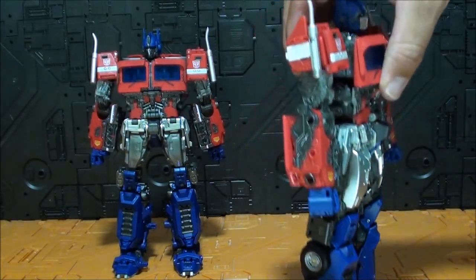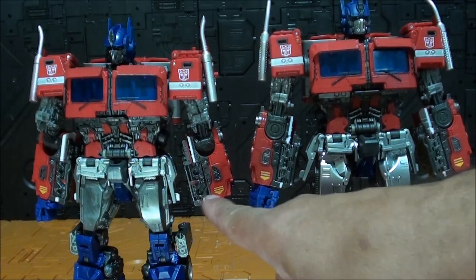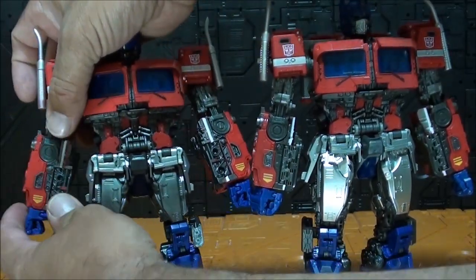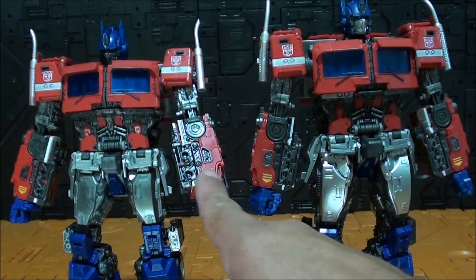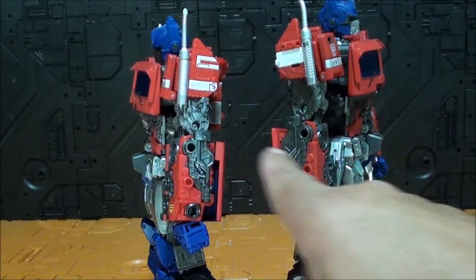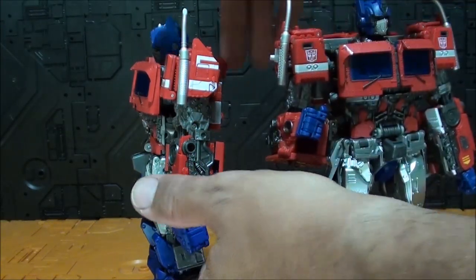Visto de frente, los brazos apenas se distinguen — de hecho me costó distinguir cuáles eran cuáles porque los mezclé un poco con la transformación. Son muy muy parecidos. Visto de lado ya no es tanto el parecido y casi que me gusta un poquito más el de Hasbro, está más detallado; el nuevo es como más plano y no me ha acabado de convencer. Y lo que sí es muy extraño para mí — que no entiendo por qué lo han hecho así — es el tema de la articulación de los dedos.